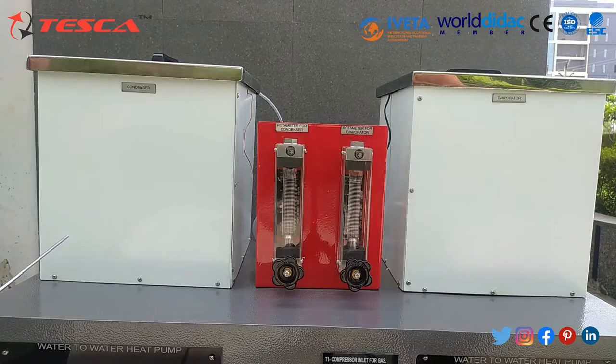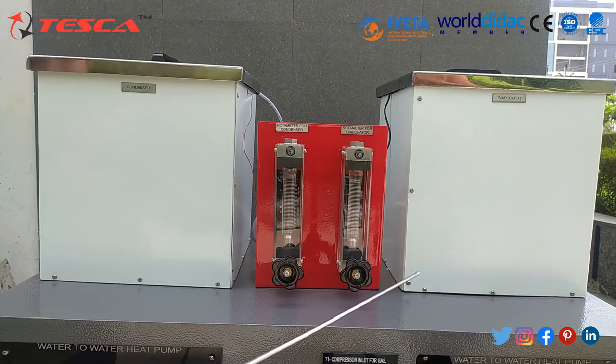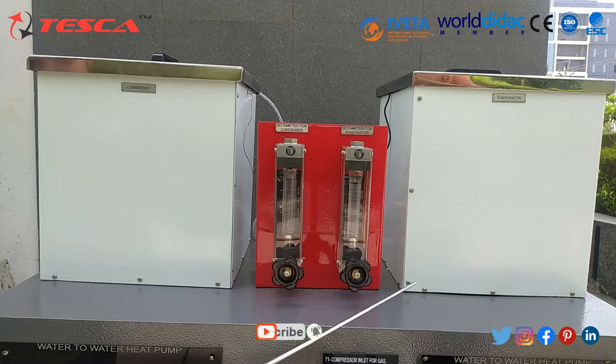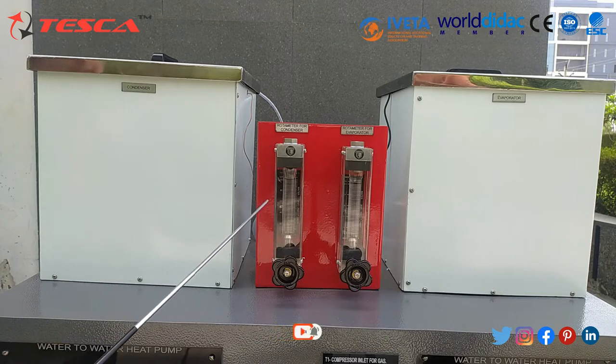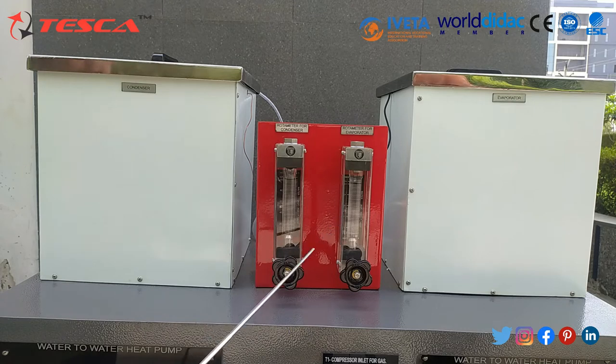At the top of the panel, there is the condenser and the evaporator. The condenser is where heat added in the evaporator and compressor to the refrigerant is rejected at high temperature. In the evaporator, the liquid refrigerant from the condenser at high pressure is fed through a throttling device to the evaporator at low pressure. There are also two rotameters — one for the condenser and one for the evaporator — each with a knob to open and close flow.